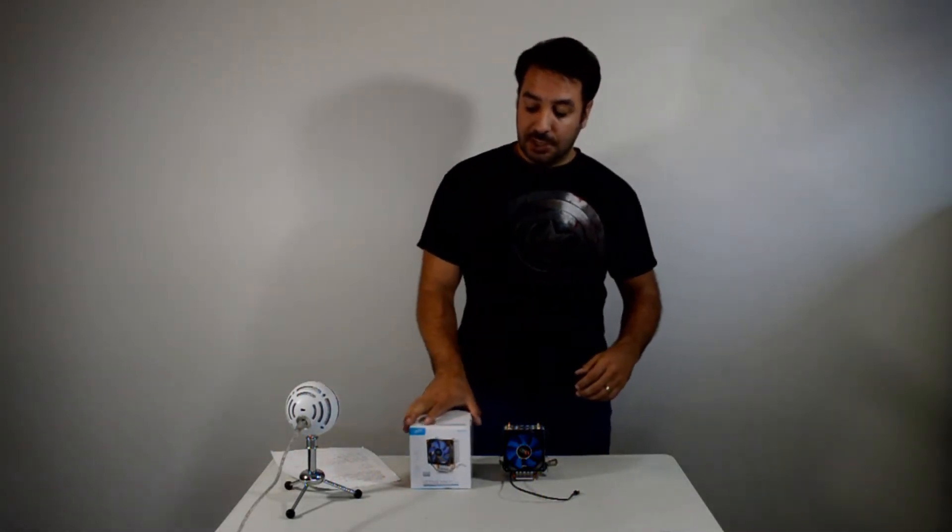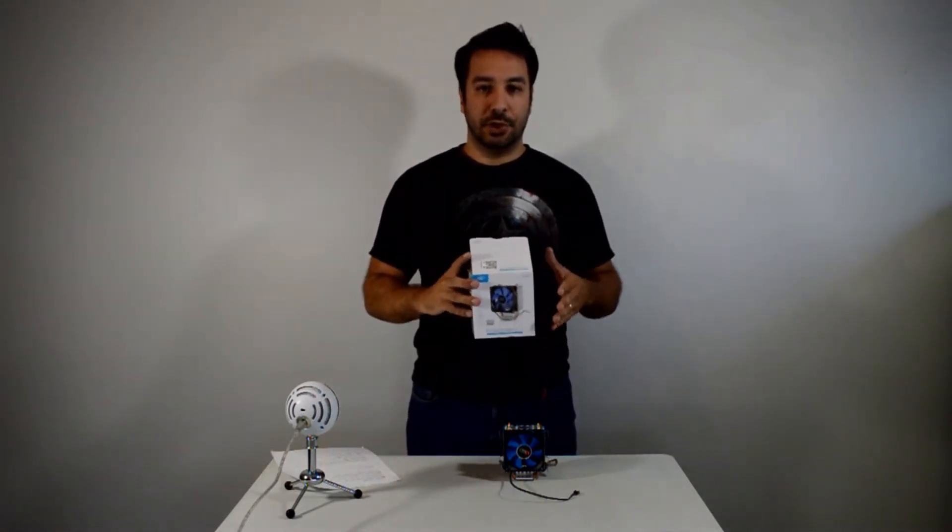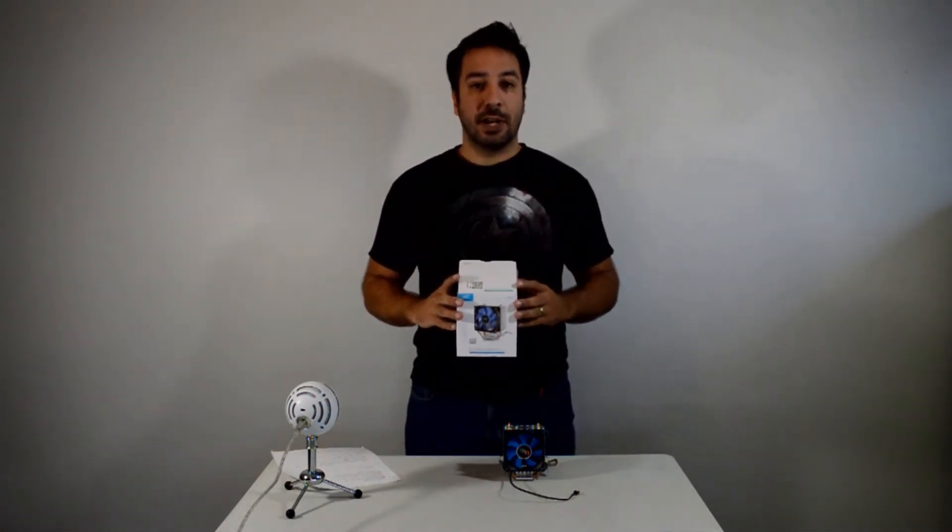Hey guys, I'm Rick and welcome back to Maple Syrup Tech. We're here with another CPU review and today we'll be looking at the Deepcool Ice Age Mini FS V2.0. Quite the name for a small cooler.